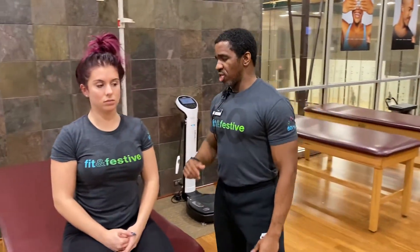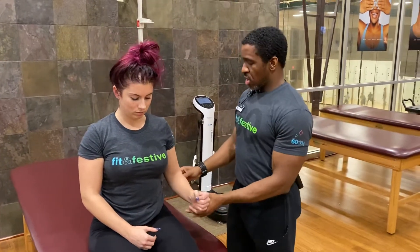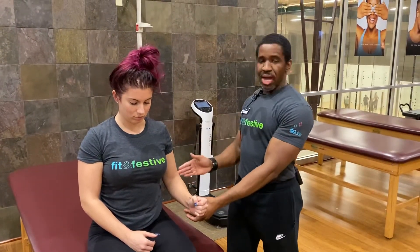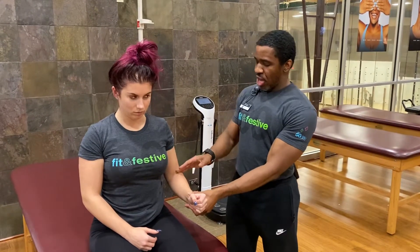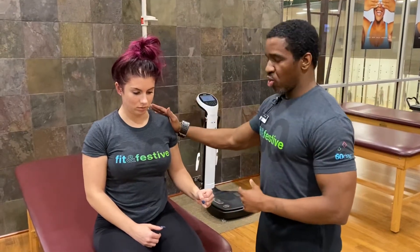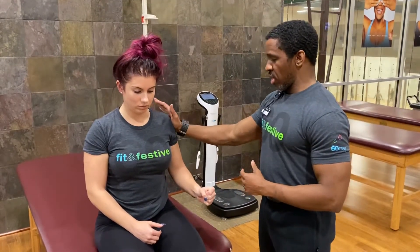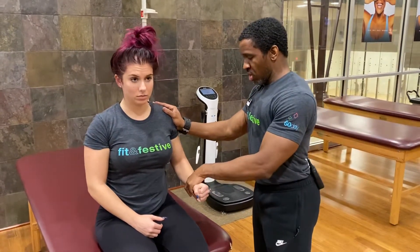To start off with I'm going to have my participant sitting up nice and tall. I'm going to have her bring her arm out to the side, with her humerus in line with the midline of her body. I'm going to have her flex 90 degrees at the elbow, make a fist, and I'm going to support her right here at the shoulder.